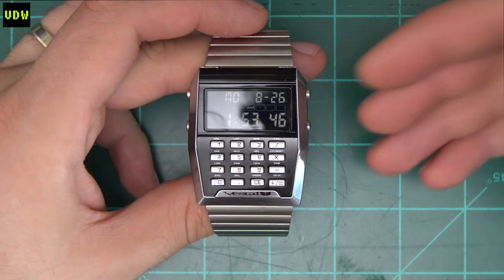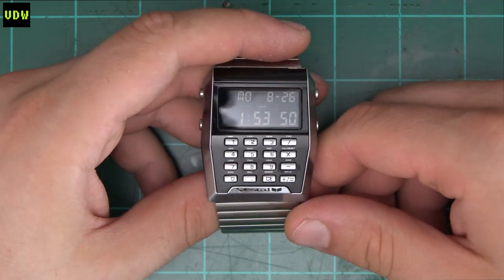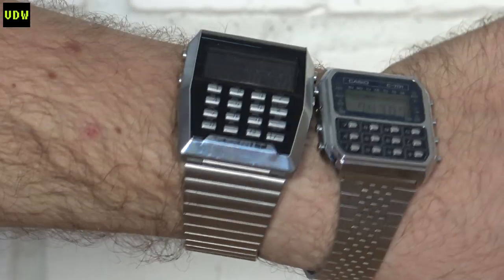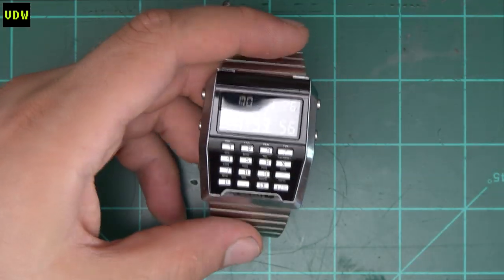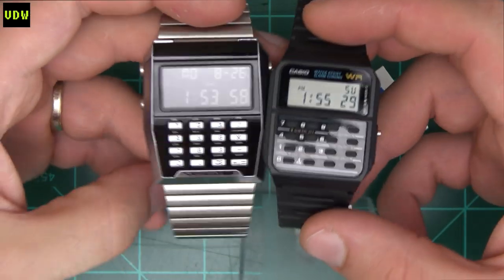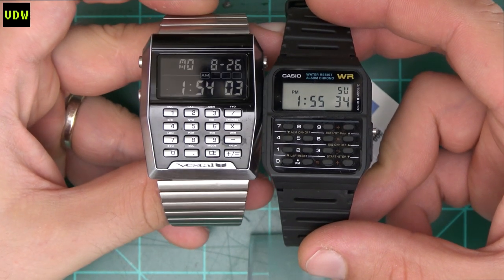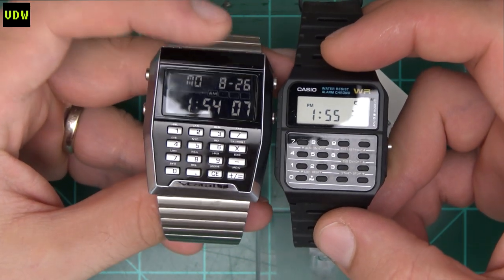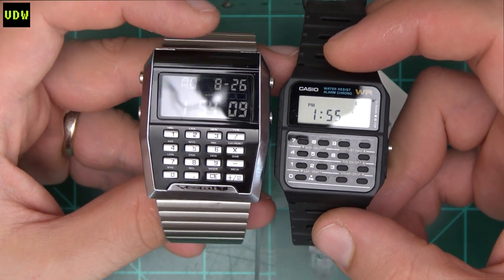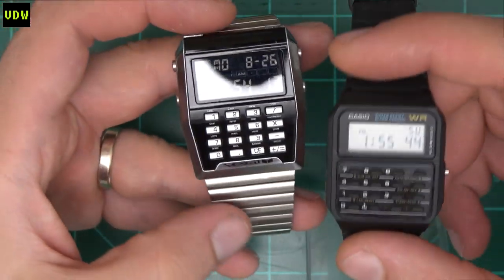And then there's its size — it is a big chunky watch. Here you have it next to a C801, and if you want something more contemporary, here it is next to a Casio CA53. Immediately you see the size difference. And yeah, it is a fashion watch — they're trying to capitalize on the fashion watch trend, so they had to make it supersized.